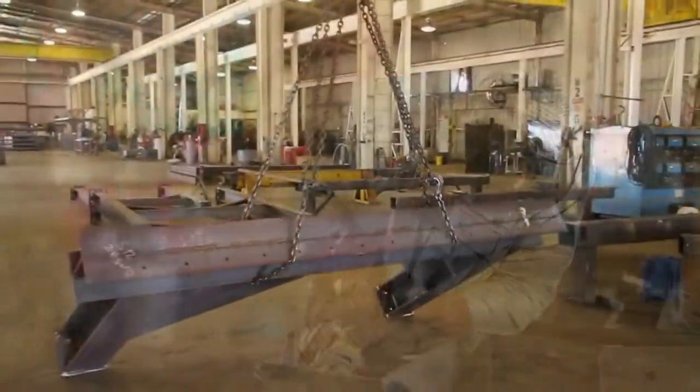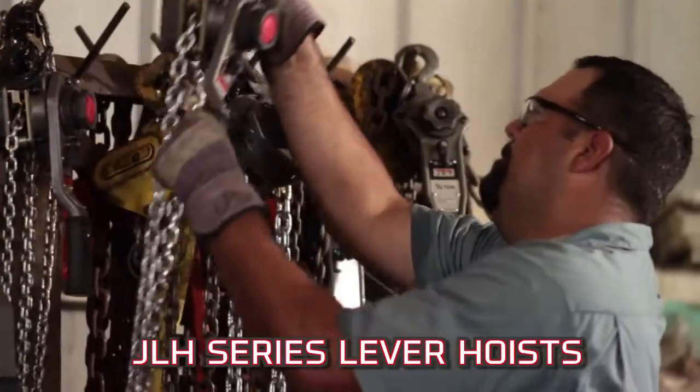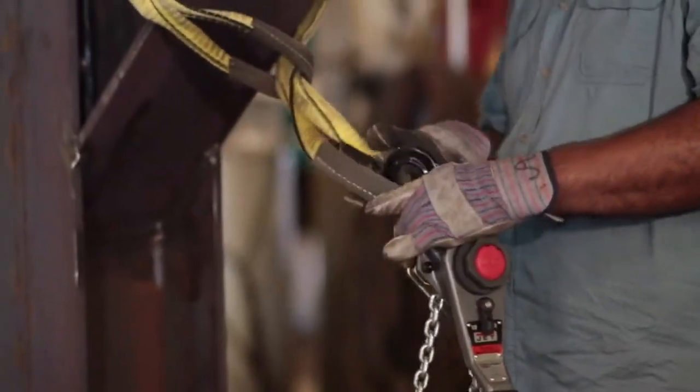What's your biggest challenge? Worried about meeting deadlines and job site safety? We are too. That's why JET is proud to introduce the new JLH Series lever hoist, redesigned to create a safer work environment and reduce the amount of job site downtime.